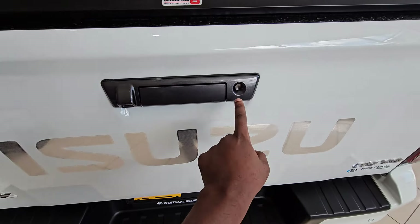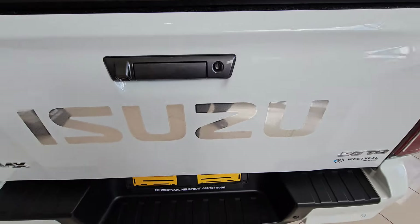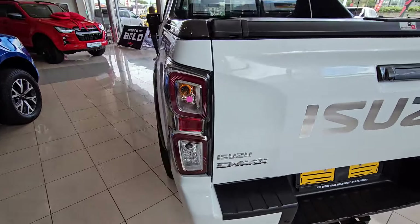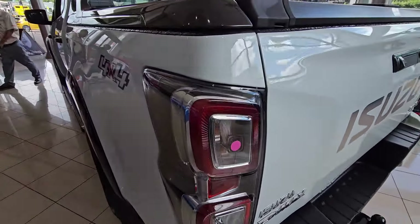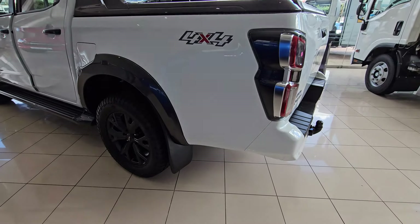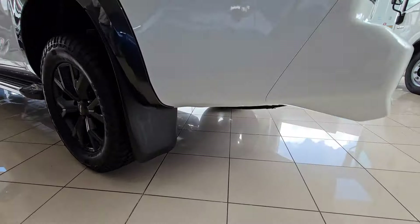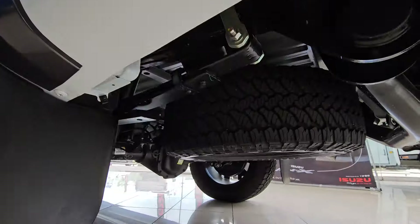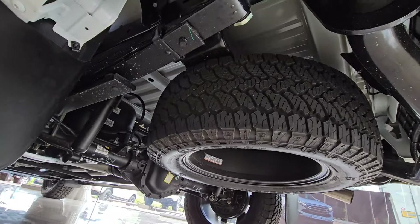As I close this load bed, let's talk about economy. This particular vehicle comes with a 76-liter fuel tank capacity, which will give you a range of around 938 kilometers — that is if you are driving normally. On average you should be able to do 8.1 liters per 100 kilometers, which is quite okay for such a big bakkie.